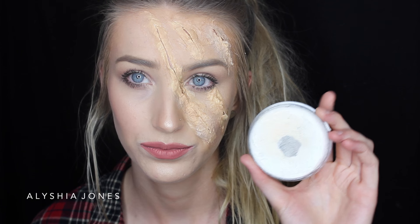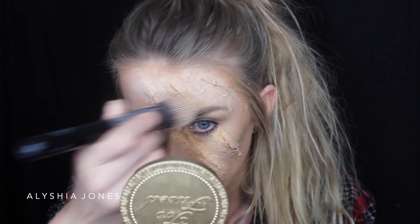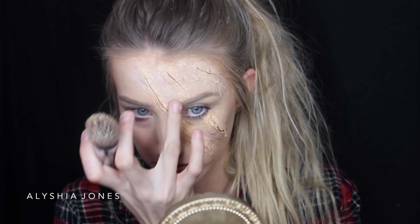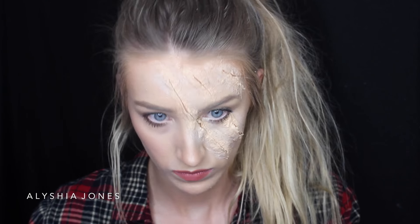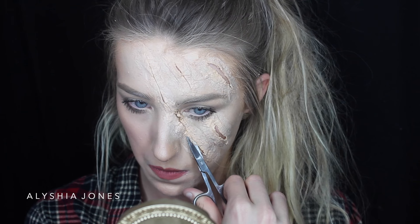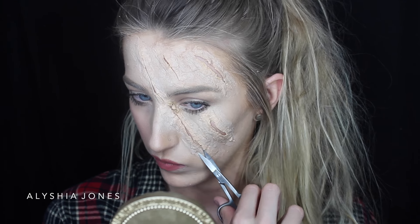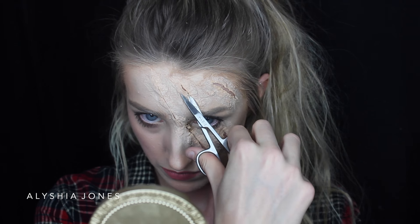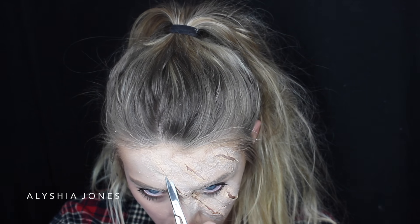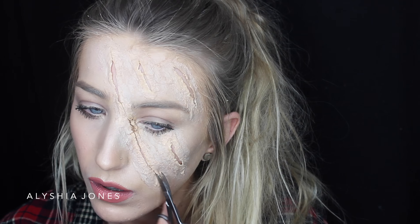Then to blend that foundation even more — it still looked a bit too dark since I have no fake tan and I'm quite pale — I put some white face paint on top just to lighten up the latex and tissue a bit. Then I'm cutting those claw marks out a bit more to make them wider instead of just a little slit, because I want the blood to be more exposed.